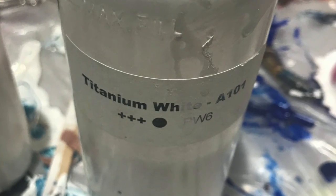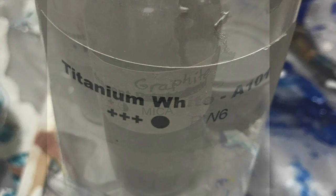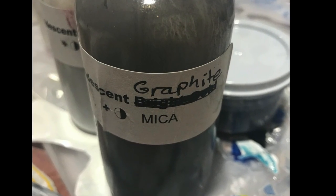It's not that the first pour was particularly bad — it just didn't get the effect that I was looking for, so I decided to go ahead and do it again in the second pour.